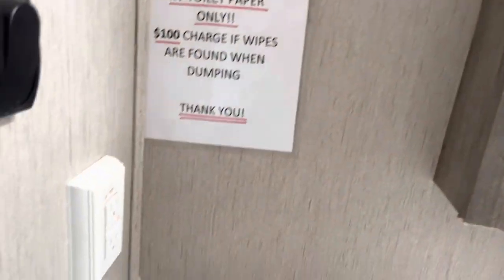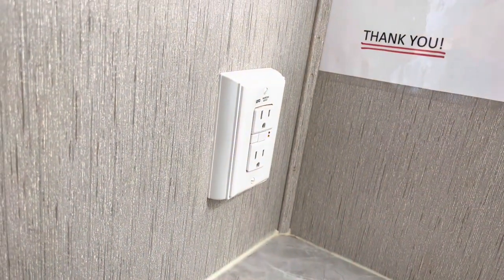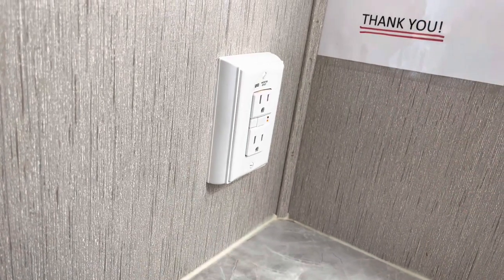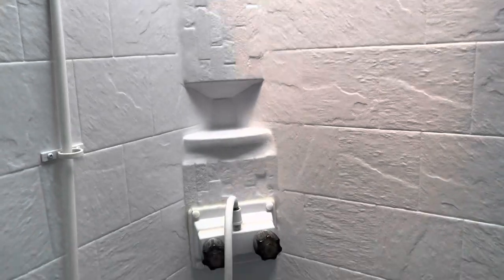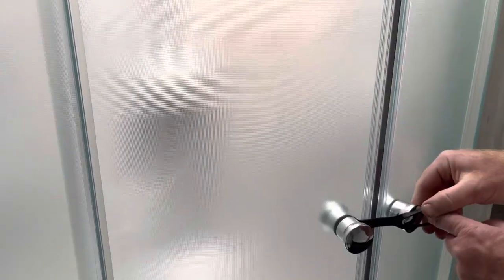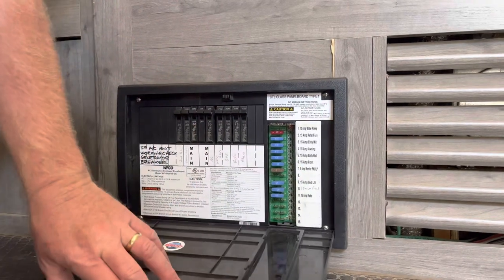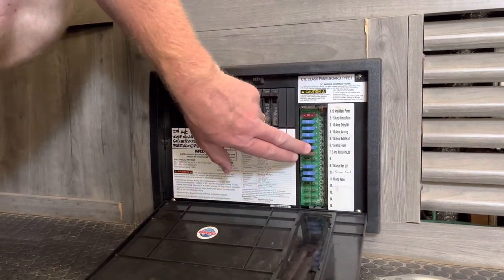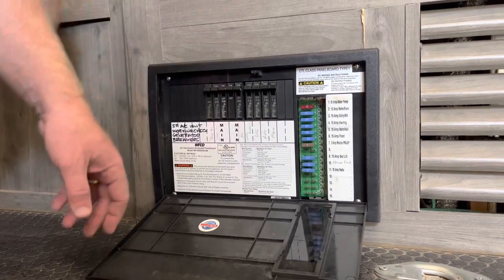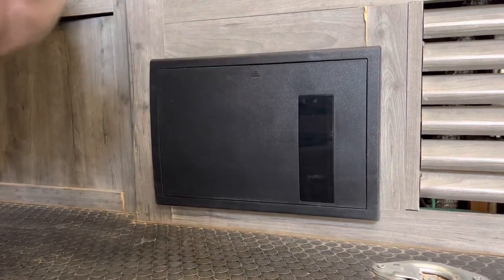If there is an electrical problem with the unit, we refer you to this GFCI. There's usually only one per unit. If it has been popped, go ahead and reset it and that should resolve your electrical problems. If not, here is where your breakers and fuses are — push that button hard and pop it open. You'll see all the breakers and fuses right here. If you have an electrical issue and the GFCI didn't resolve it, check these. You can also check the generator breakers if you're running on the generator to see if something has popped out there as well.